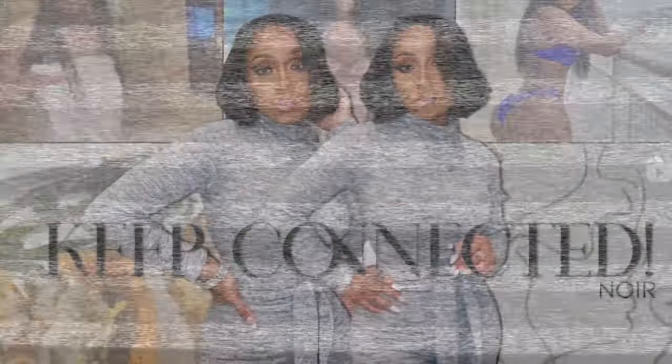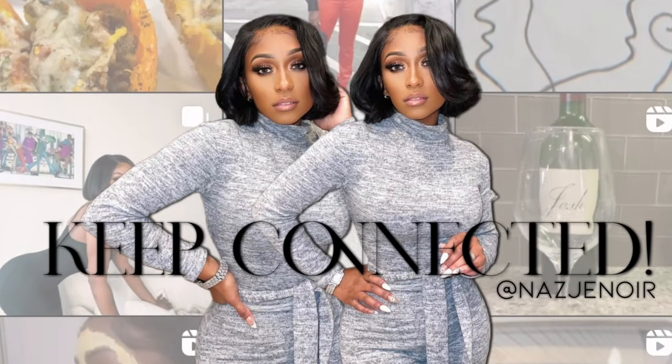If you liked this video go ahead and give it a thumbs up. Please share with your girlfriends and your boyfriends that want to know how to do their own lashes. If you're not already subscribed, go ahead and hit that subscribe button down below so you can become a part of the kindred family. I will see you guys in the next video — bye!